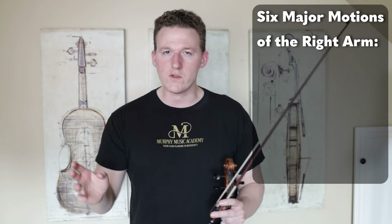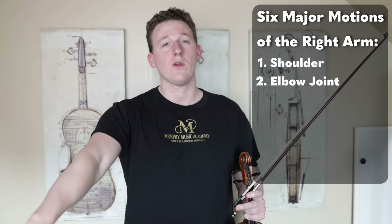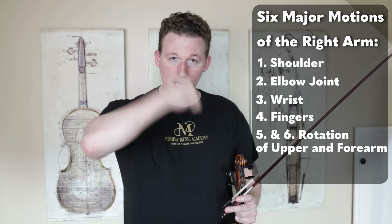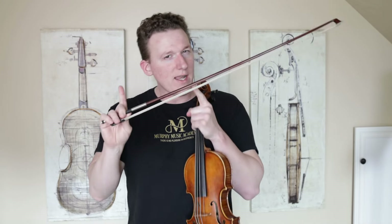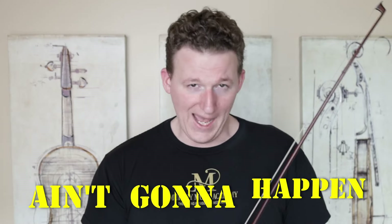To truly master the bouncing bow strokes, you have to have complete control over the six major motions of the right arm — those being the motion from the shoulder, elbow, wrist, fingers, and then the rotation motions of the upper arm and the forearm. And even if you have complete control over all of those motor patterns, if you don't also have a very intimate understanding of the physics of the bow, Spiccato ain't gonna happen.